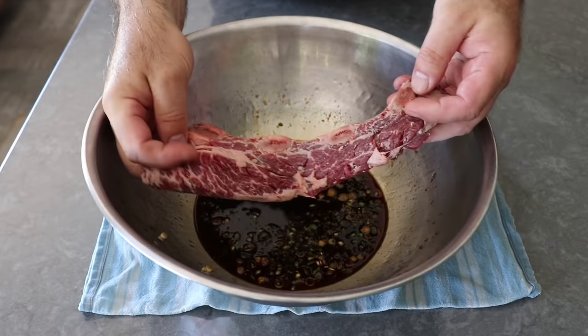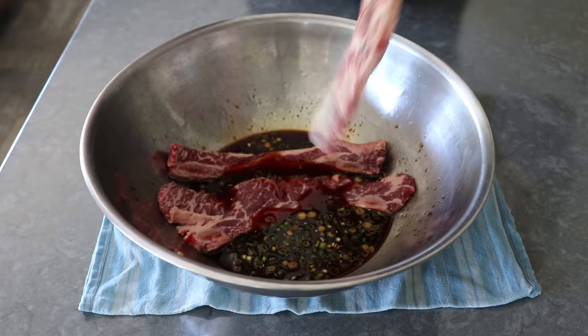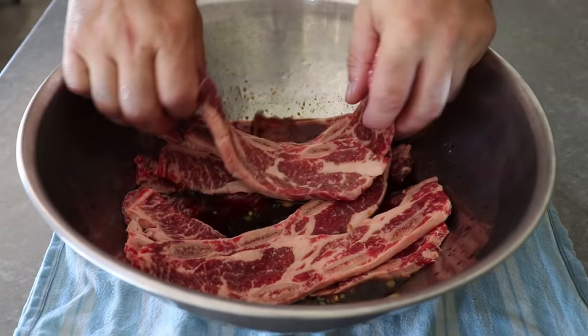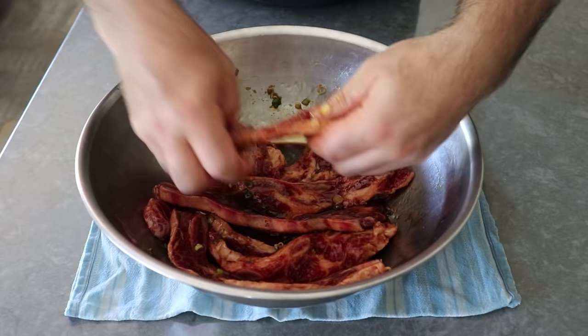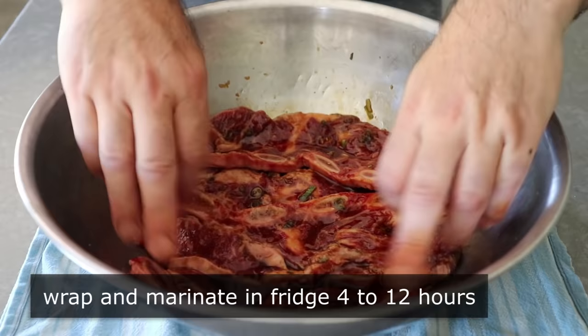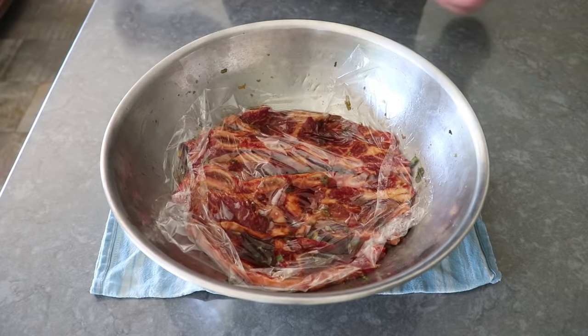No matter what you use, we'll give it a mix before transferring in the star of the show — our thinly sliced Korean style short ribs. Once we're sure those ribs have been coated in the marinade, we'll cover this and refrigerate anywhere between four and 12 hours. You can transfer these into a zip-top bag, or just leave them in the bowl, as long as a couple of times during marination you give them a toss with tongs to make sure they're getting an even soaking.